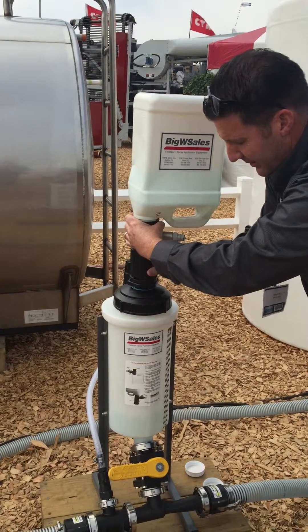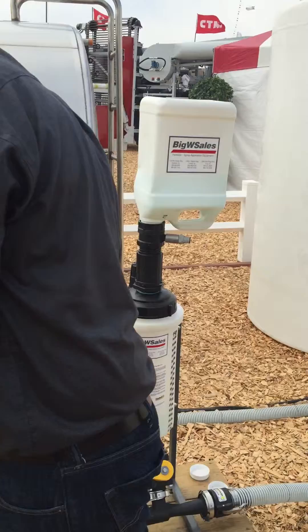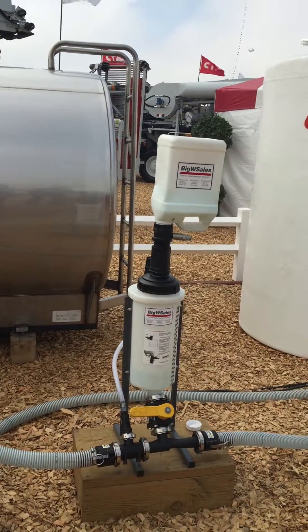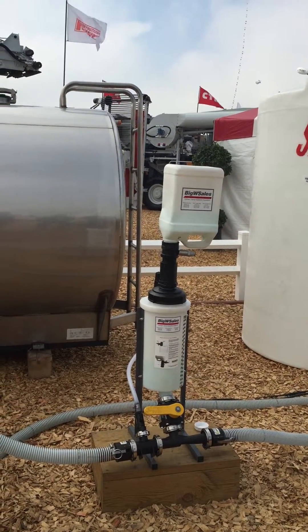You can back it off with your pump running. You've got fresh water going through the line.